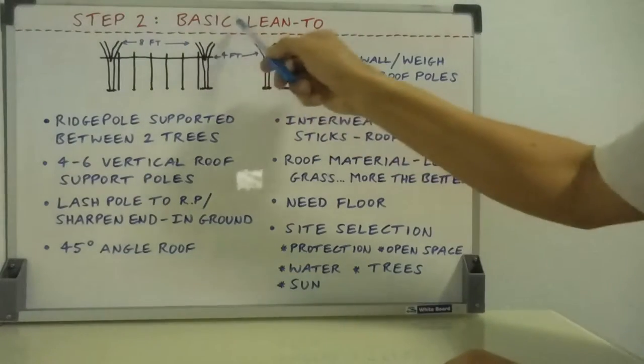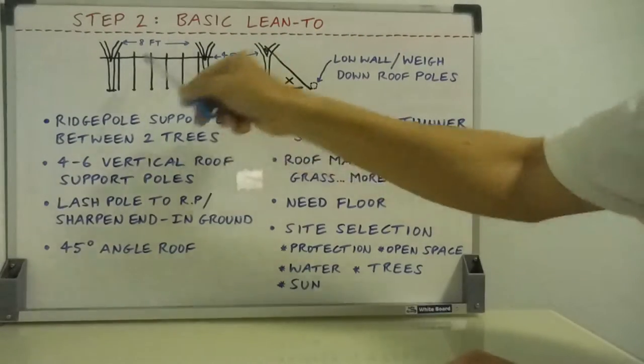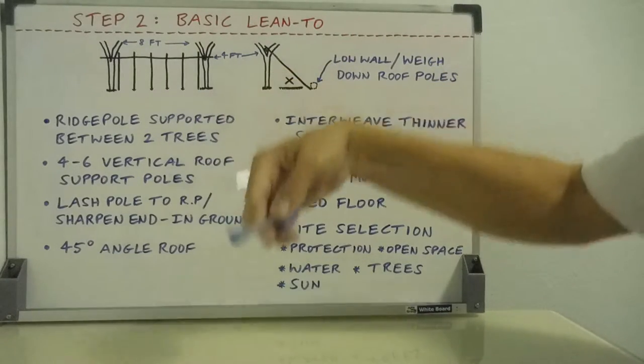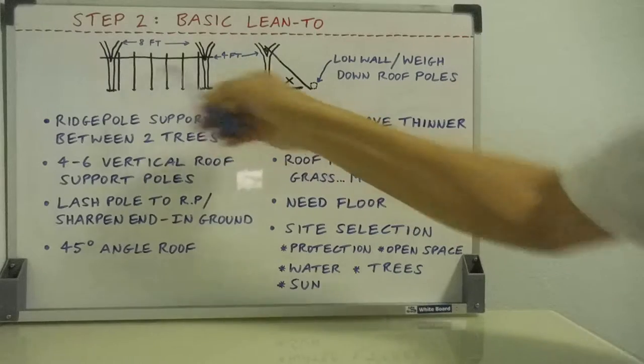Let's move on to step two, the basic lean-to. If you're going to make this sort of a shelter, the basic lean-to is your starting point. If you don't have the time, you can move on to steps three and four, which are more involved.